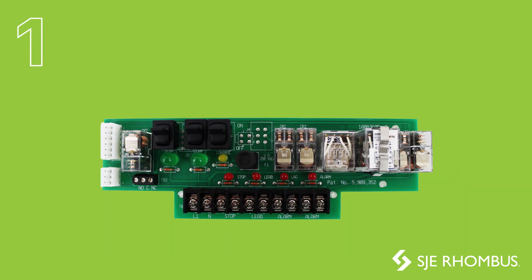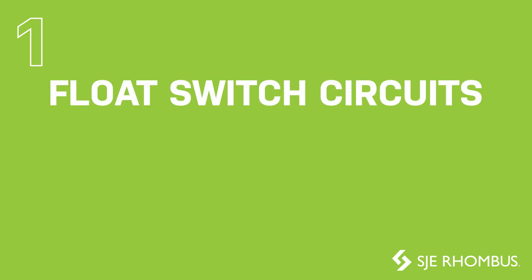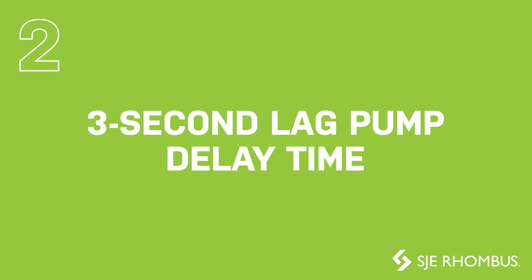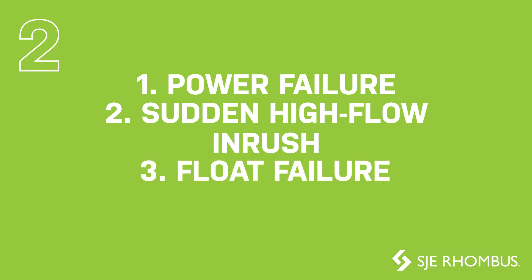The controller board has been redesigned to fit into a sleek-looking, touch-safe enclosure with detailed labels to make installation and operation more user-friendly. In addition, the float switch circuits are now low-voltage for added safety. A three-second leg pump delay time has been added to prevent simultaneous activation following a power failure, sudden high-flow inrush, or a float failure.